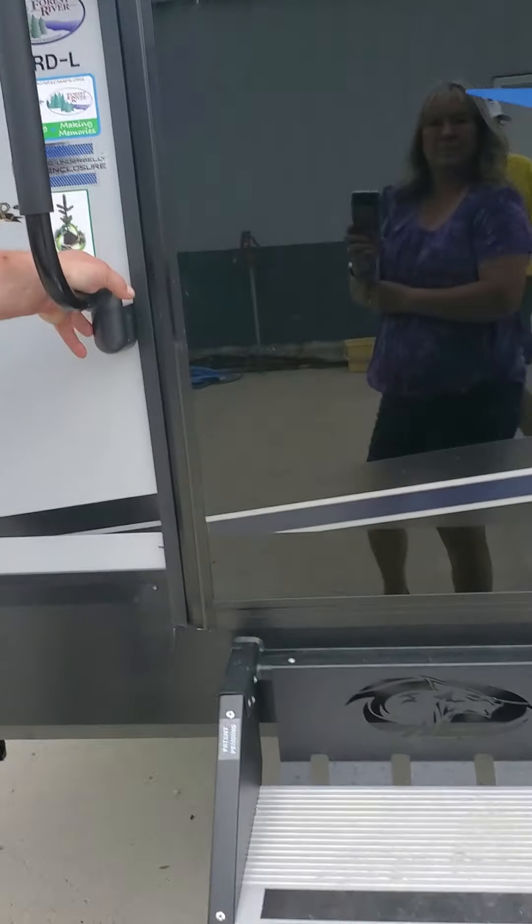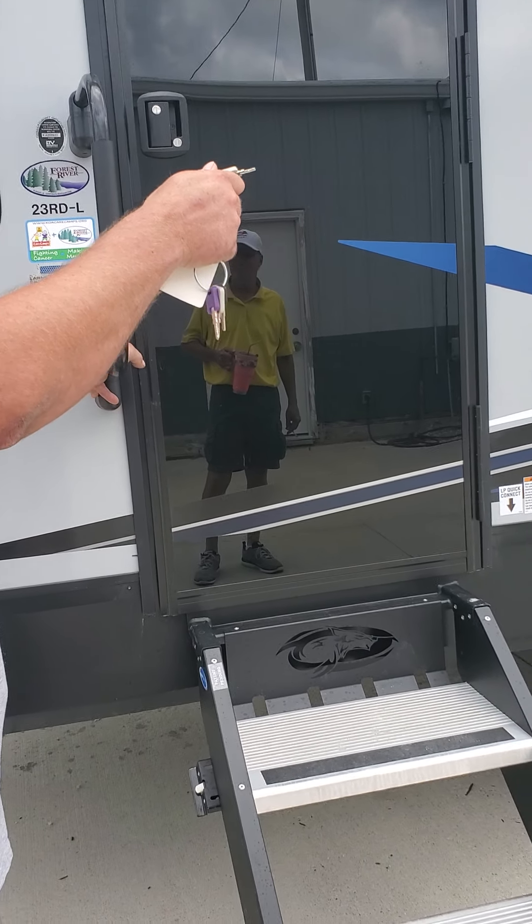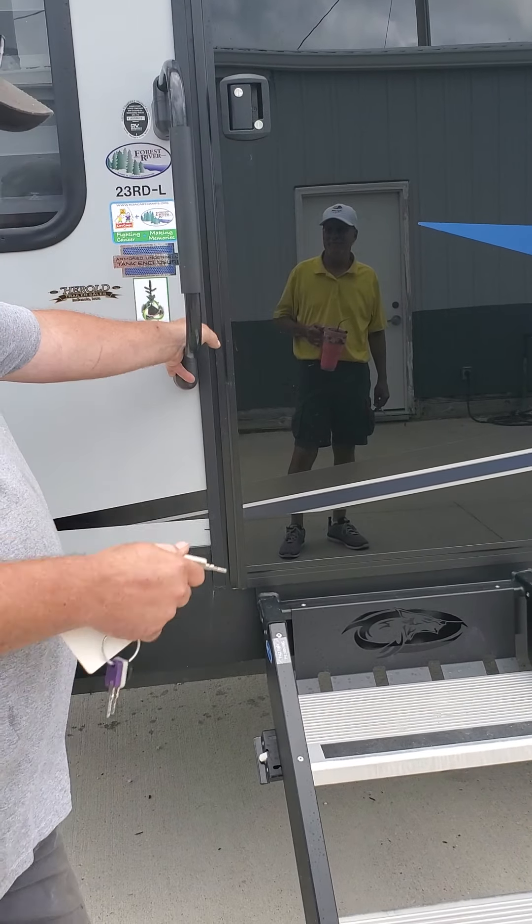Once you get the trailer backed in, you get it level side to side, level front to back, which you can use the front power jack to level front to back.